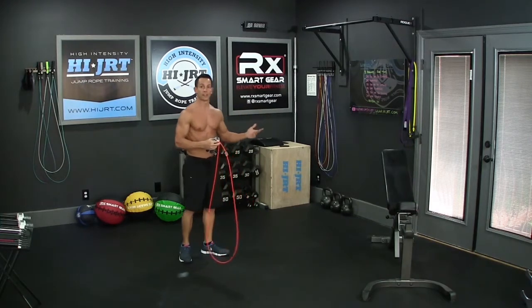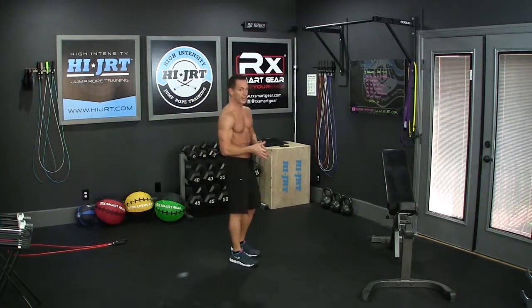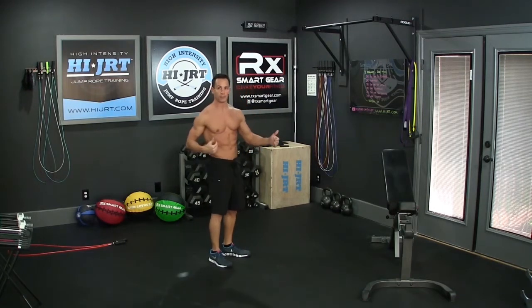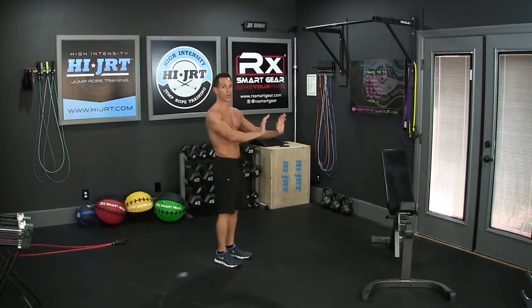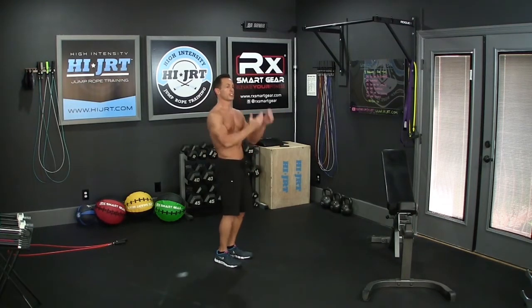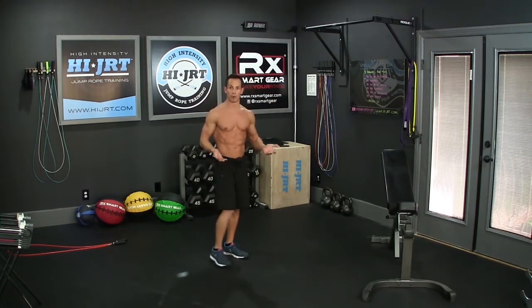Once you've completed either the 25 double unders or the 50 singles, we're going to move on to the first exercise: 25 burpees. Set your rope down off to the side. The burpee — you go all the way down to the ground in a plank position, kick your feet back, go down and touch your chest to the floor, bring your feet back in as you push up, stand up, jump off the ground and clap your hands up above your head.